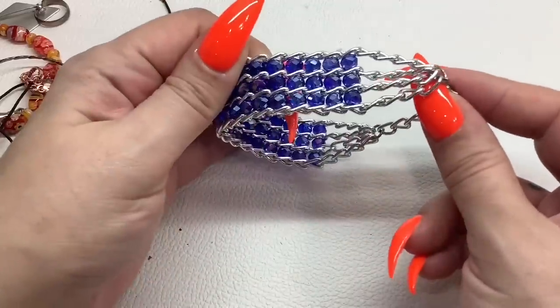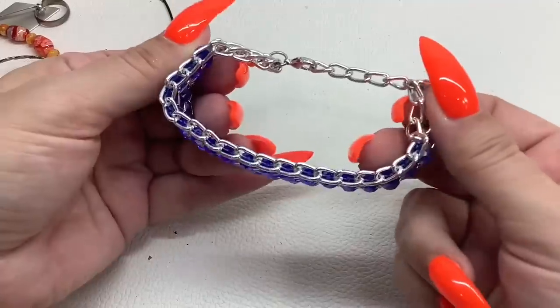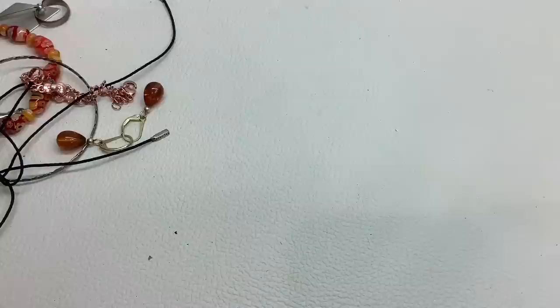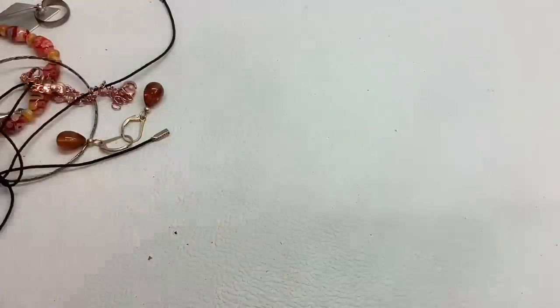This is a pretty silver tone and blue bracelet — you can adjust it so you can wear it at a maximum of eight inches all the way down to about six and a half inches. Very pretty — five dollars.